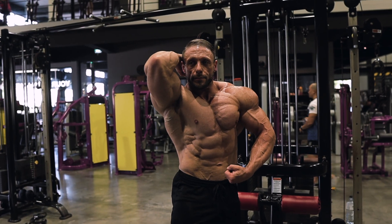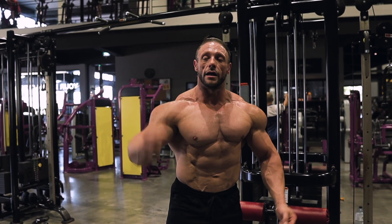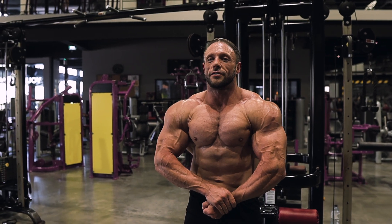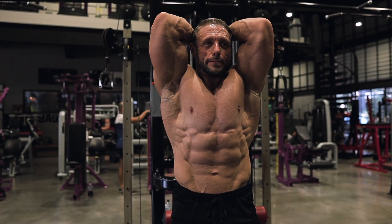I used to tense up too much doing a lat spread. Then I realized — it's a lat spread, not a lat flex. It's a spread. Considering I'm already flat they're already gone quite far.